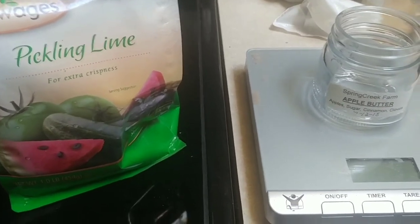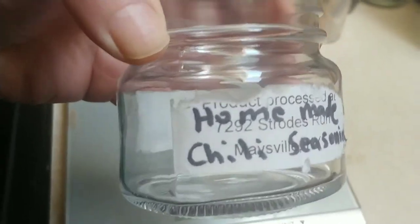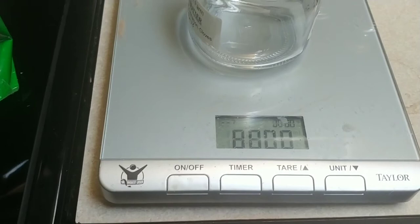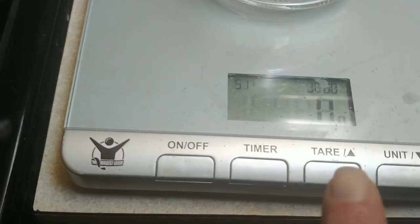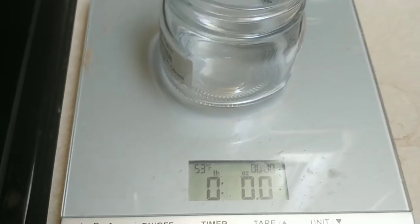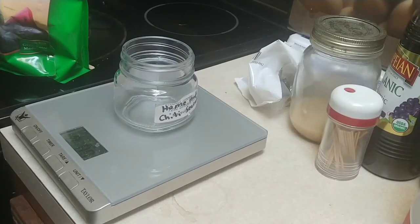I put a glass jar that used to hold my homemade chili seasoning on my scale. It's empty. When I turn it on, that zeros the scale to the jar's weight. It's currently set to grams, so we're going to change it to ounces. Now we are at zero ounces.